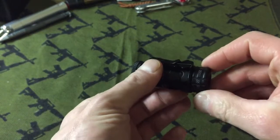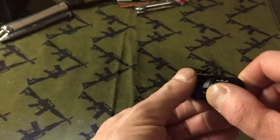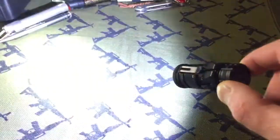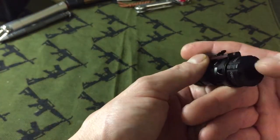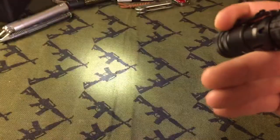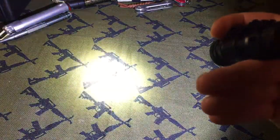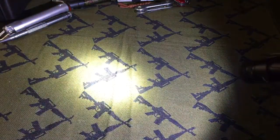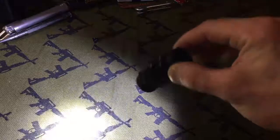And you can access it that way, or twist the cap and it stays in that mode. You actually have to double tap it again to get it out. Low. High. You can twist it in that mode to keep it that way.